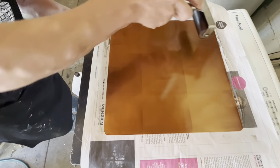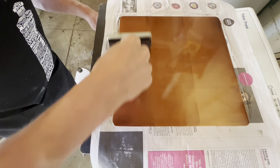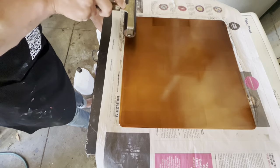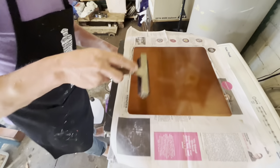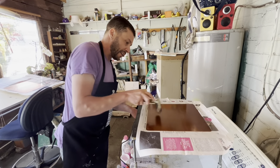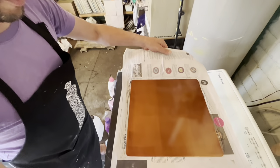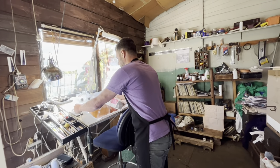With etching it's important to do each step carefully and thoroughly so that you get predictable results, and if something goes wrong you can more easily work out where the problem occurred. If the processes are random and chaotic it's very hard to know exactly which problem you need to solve. While the plate is hot the hard ground is very delicate, so I'll carefully take it to my table and leave it to cool down.